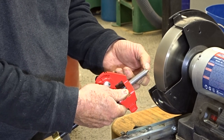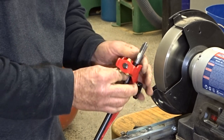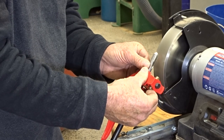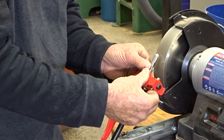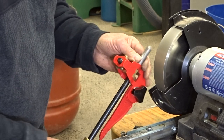Now, we don't want a facet on there, because that will bruise the timber. Very light touch — don't hold the handle, you get too much leverage.